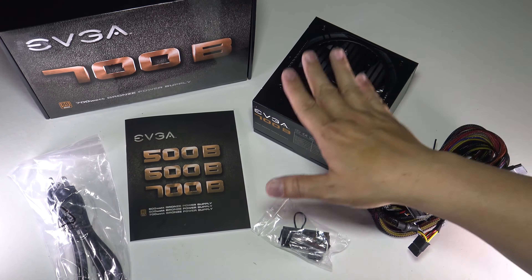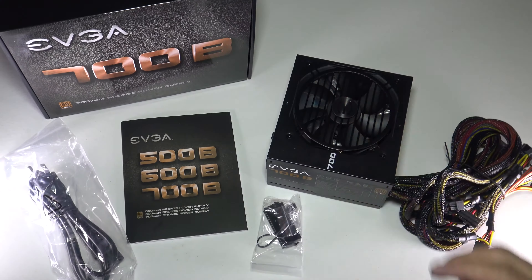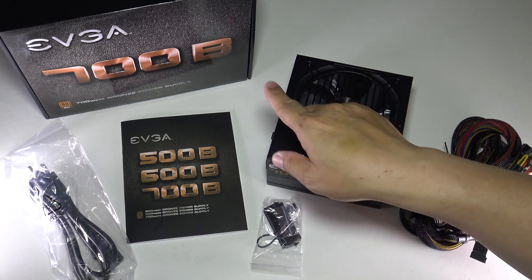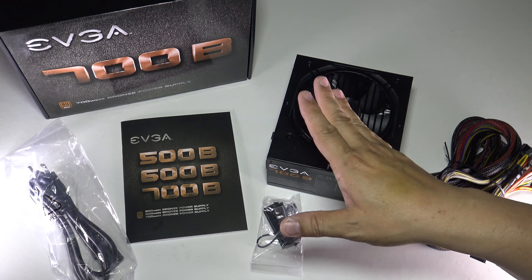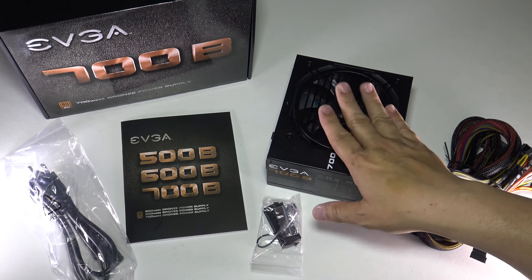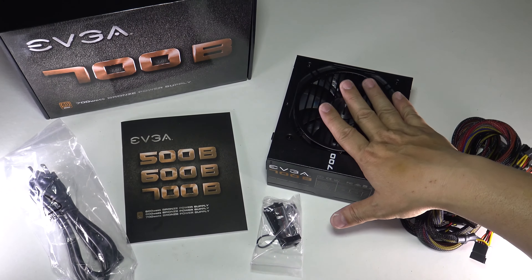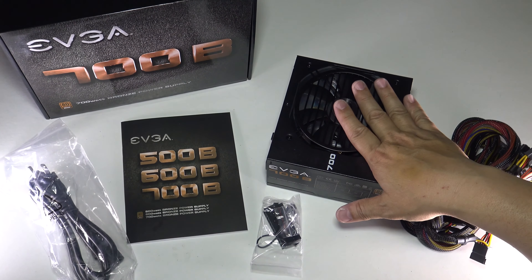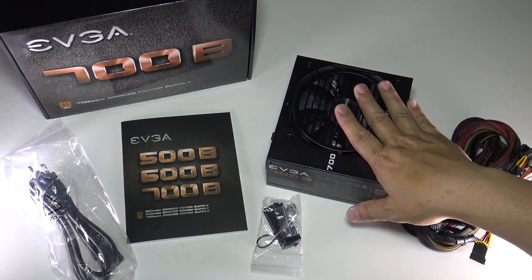The most important thing about this is the support — EVGA gives great support. To wrap this up, this has been a look at the EVGA 700 watt bronze level power supply, which is more than enough power for gaming, video editing, and such. Unless you're rendering or gaming in 4K a lot, or running multiple 1080 cards, this is probably enough power. Sometimes more power is not necessarily the best option — it can cost you more on your electric bill, be unnecessary, and sometimes create extra heat.